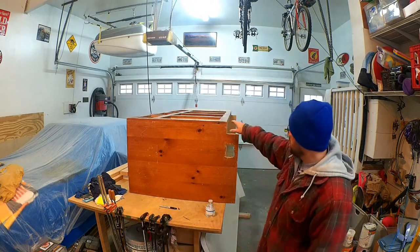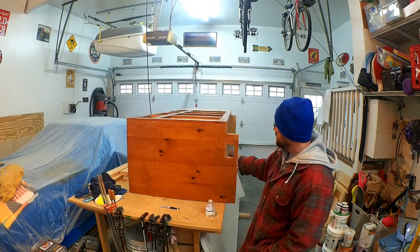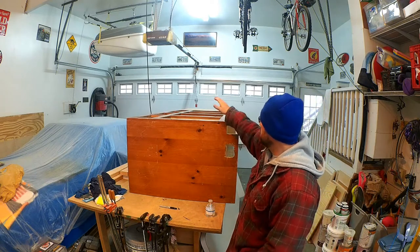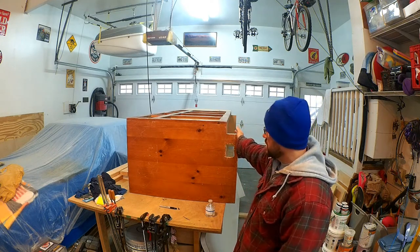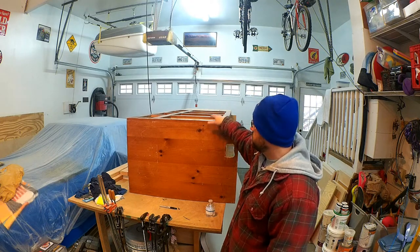What I'm planning to do is take this toe kick area, cut it off, and make it flush across the bottom. Then I'm going to reinforce the bottom a bit for the span I have so that it doesn't bow under the weight once the cabinet is complete. Then I'll add some casters to the bottom so I can wheel it around. It's a pretty long span, and I was deciding whether to cut it down to make it shorter.